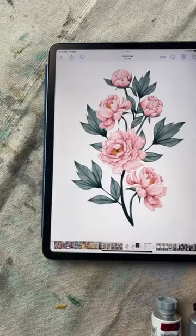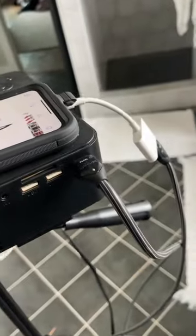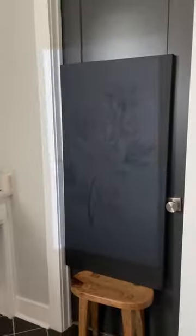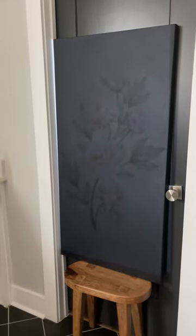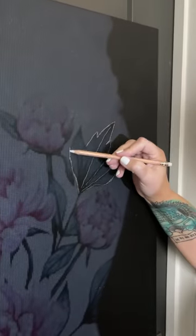Then I went on to Canva and I found a similar image so that I could put it onto a phone and connect it to a projector. Once I put it in the projector, it's easier to do this in the dark, but it's going to blow it up and then you can trace it with a chalk pencil.